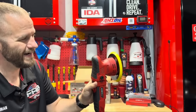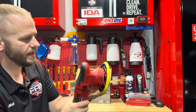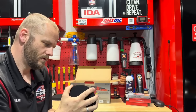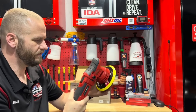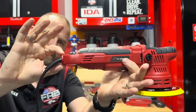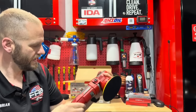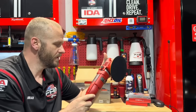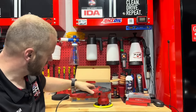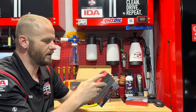It is free-spinning, which is a really good thing — it means it shouldn't bog down on you and die out. The eight-millimeter throw is definitely very small. The back end is kind of tapered, which actually feels pretty good in the hand. It's about the size of most three-inch polishers. Either way, we've got to check this thing out — let's take a look at the pads.